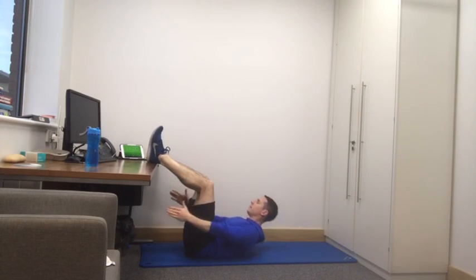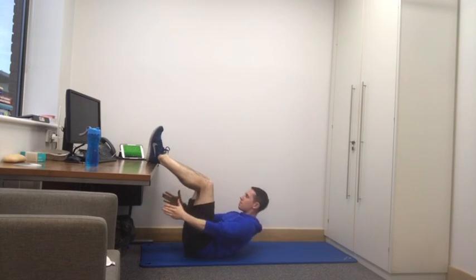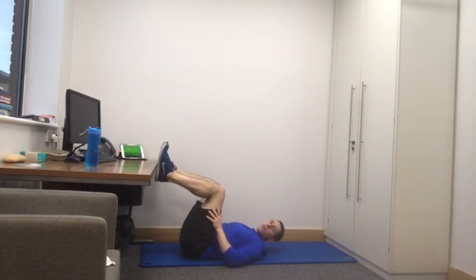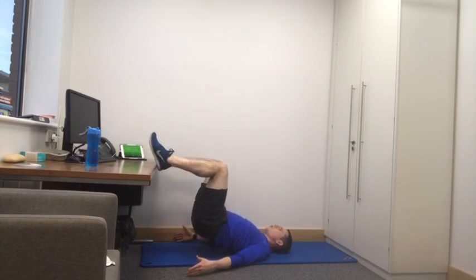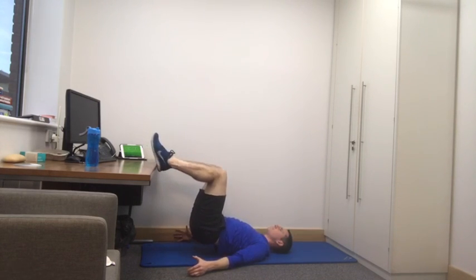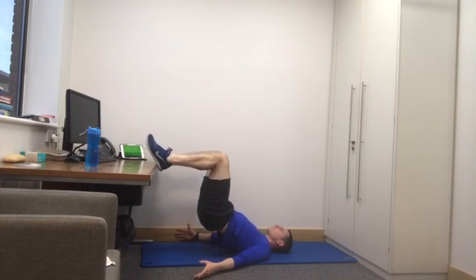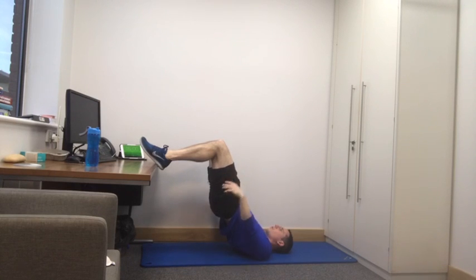Great exercise. Ten seconds left and then we're back to exercise one and we do them all again. The second lap's always the best, because you know what's coming. The next one's the bridge — feet either on the side of your desk or back on top. Let's get those hips up. Shoulders pressed into the floor, head relaxed. All the pressure's in the glutes. Nice and slow. Steady exercise, lovely.